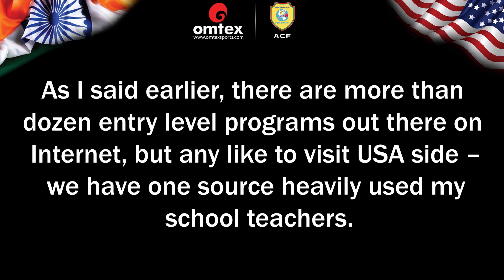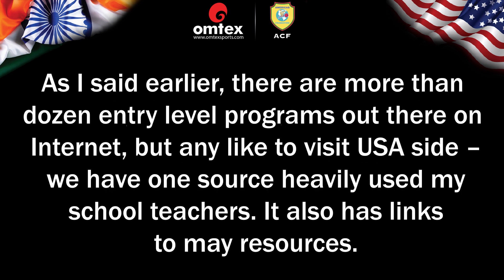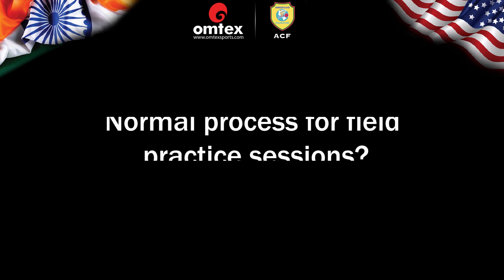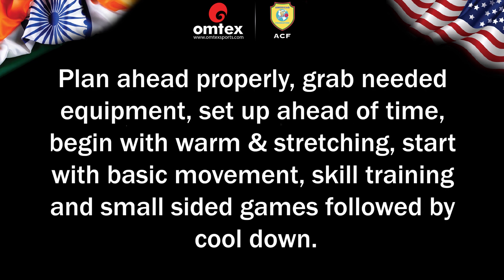There are more than a dozen entry-level programs out there on the internet, but we have one source on a USA site heavily used by school teachers that also has links to many other resources: usacec.org, look under the Education section. Normal process for field practice sessions: Plan ahead properly, procure all needed equipment, set up ahead of time, begin with warm-up and stretching, start with basic movement, skill training and games with smaller numbers, followed by cool-down.